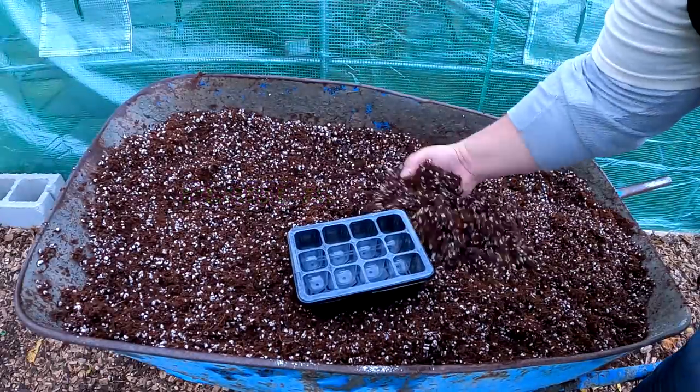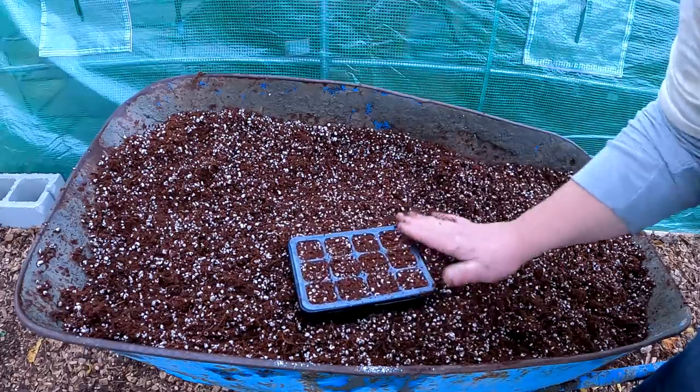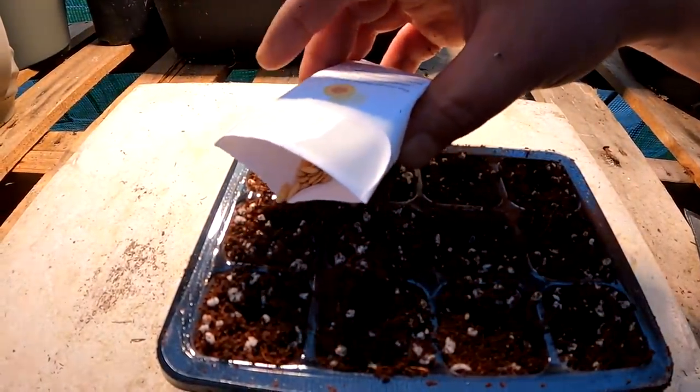This seedling mix contains only four ingredients: coconut coir, vermiculite, a little Ecos dish soap, and some gypsum powder. It's a light fluffy mix that allows for proper drainage but also holds on to the perfect amount of water retention.